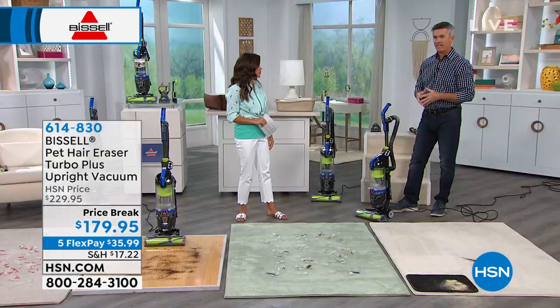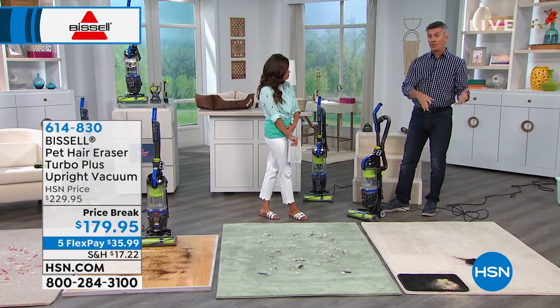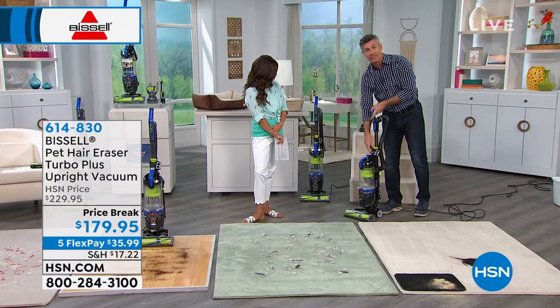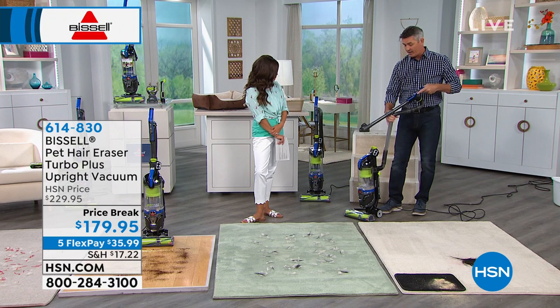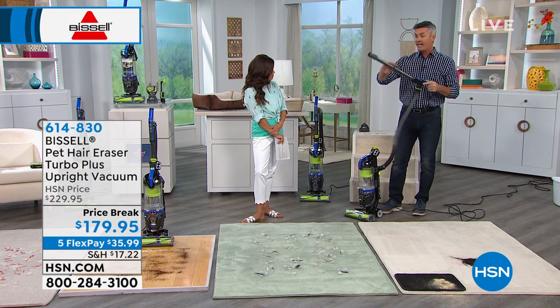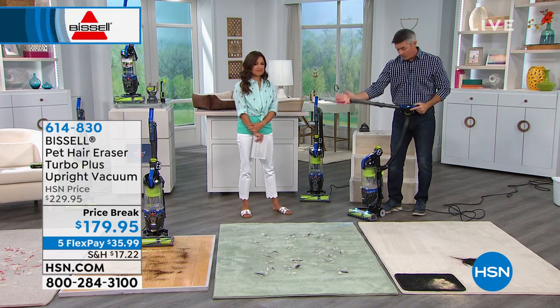Even if you didn't have pets — just dust bunnies rolling across the floor — if you're vacuuming carpets or floors and you want to dust or take care of upholstery, this is so simple. You can release that hose really quickly — there's even a holder right there that releases. Now I have this long hose and this nozzle, and I can turn it on and have all that suction power ready to go.